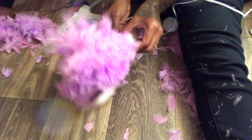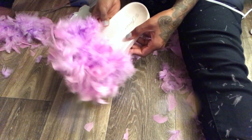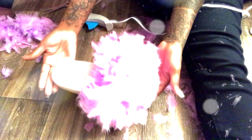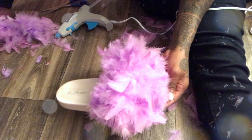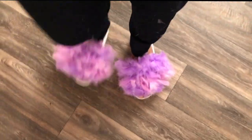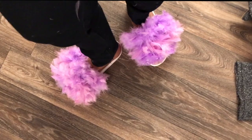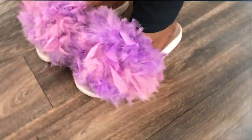I'm extra so I had to do like a big fluffy situation, but it's not much to really say. I used a glue gun and the boas and the slippers, so this was a quick quick DIY. That's the finished results — hope you like it!